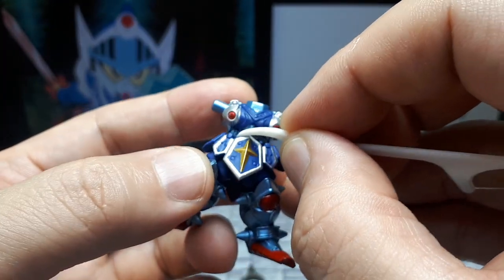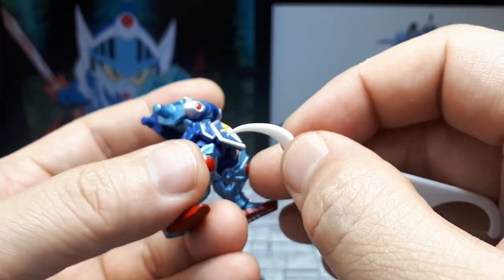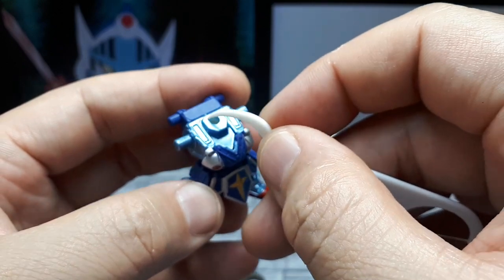Nice ribbing here for the torso, and this big golden cross is pretty cool. Very fitting for an old Western knight. The neck is just molded in, not painted a different color.